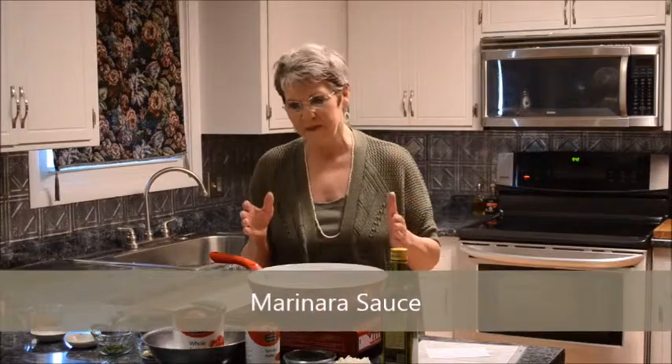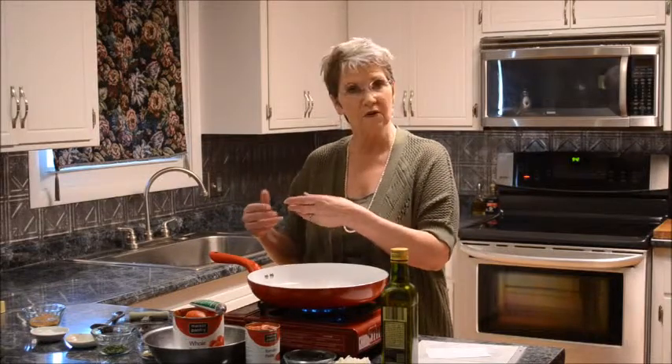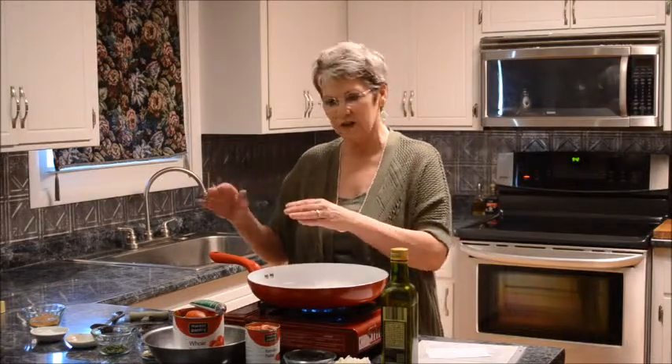Hey, hi. Today I'm making my basic marinara sauce — actually it's not my recipe, it's my mother's. She never worked from a recipe; what I did one day was follow her around, talk to her, and write down what she did. I use this sauce for pizza, for making my signature dish rotolo, and if I'm going to do spaghetti I might add meat or meatballs and change out some ingredients. But today this is the basic marinara sauce, my all-around sauce that can be frozen and used for a lot of different things.